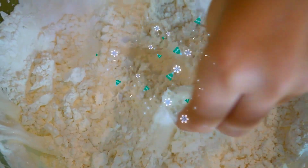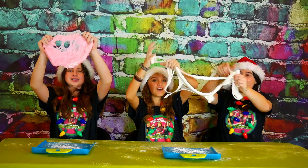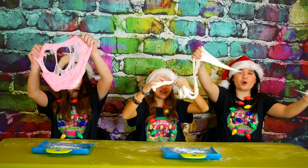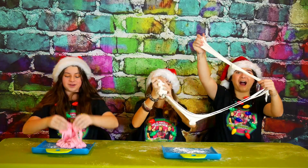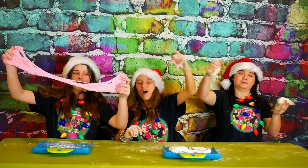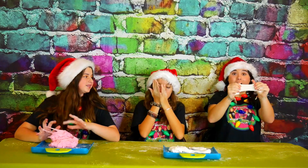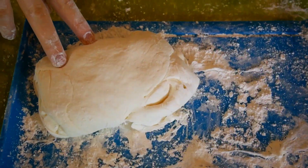It looks just like fluffy snow! It is so stretchy! This is so fun to play with! It feels just like slime! It smells just like peppermints! Look how pokey it is!